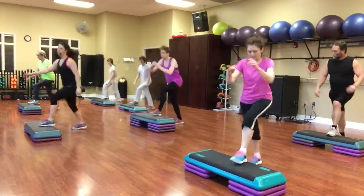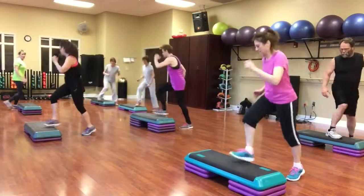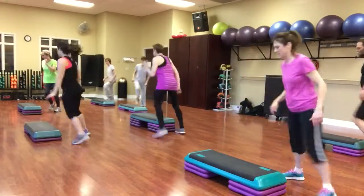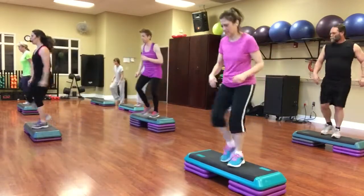Knee walking around. Quick squat, single knee. Knee walking around. Quick squat, double knee. Walk into the front. Kick, step, turn.